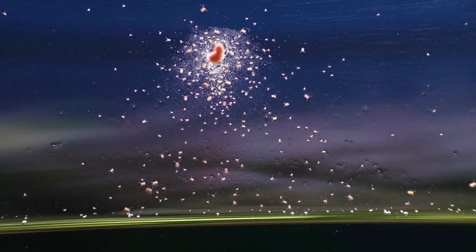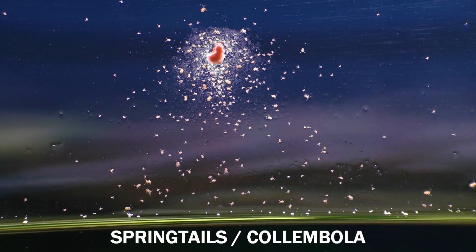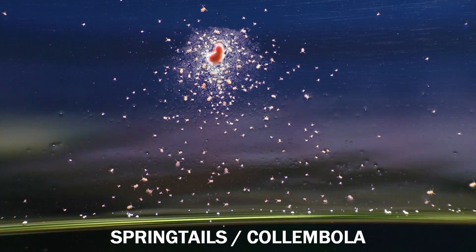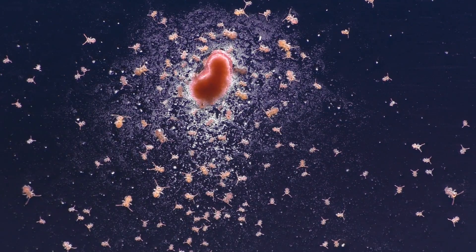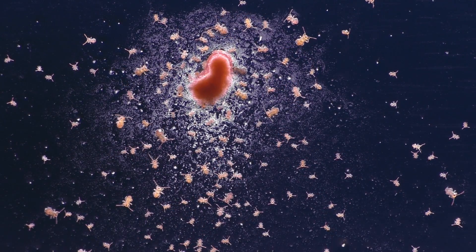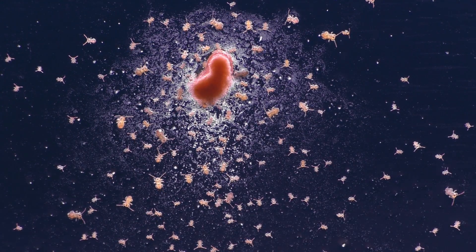The tiny creatures seen here surrounding this little bit of fish food are called springtails. I knew that this tank had springtails living in it, but I didn't realize that there were this many. And if you have floating plants in your aquarium, there's a very good chance that you have some springtails in there too. But unless you're looking for them, you probably won't even know they're there because they're very small and they look like little specks of dust jumping around on the surface of the water.